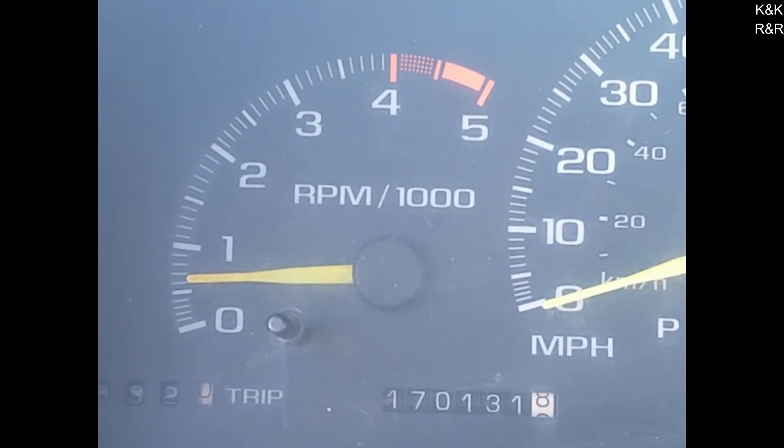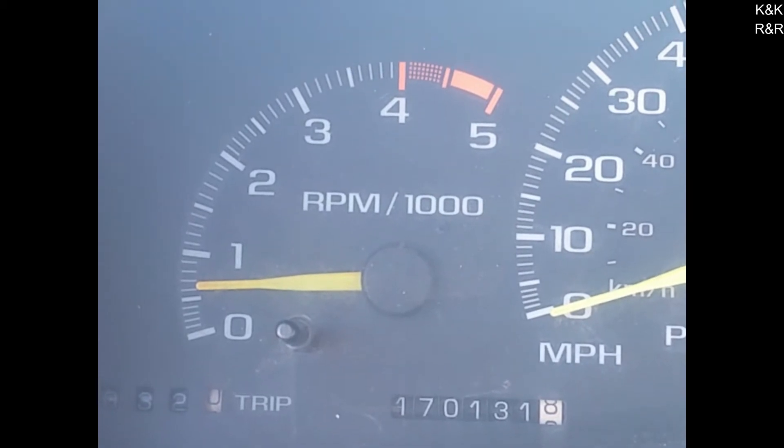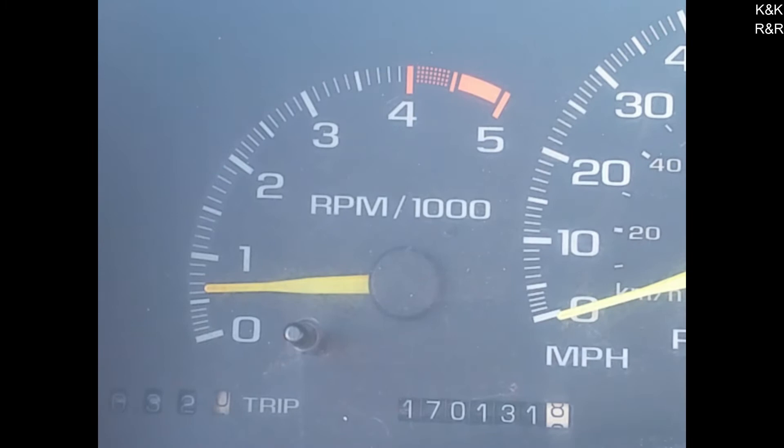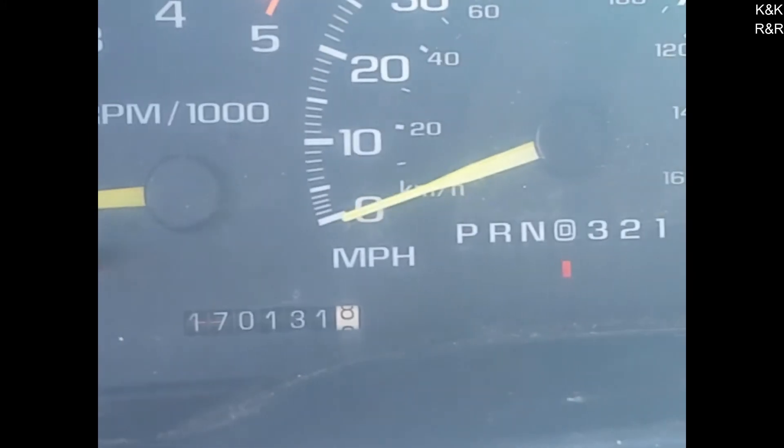Now we're gonna do the stall test on this completely stock 1995 truck, so I can show you the difference between the converter that's in the '78 and the converter in the '95. Foot on brake.